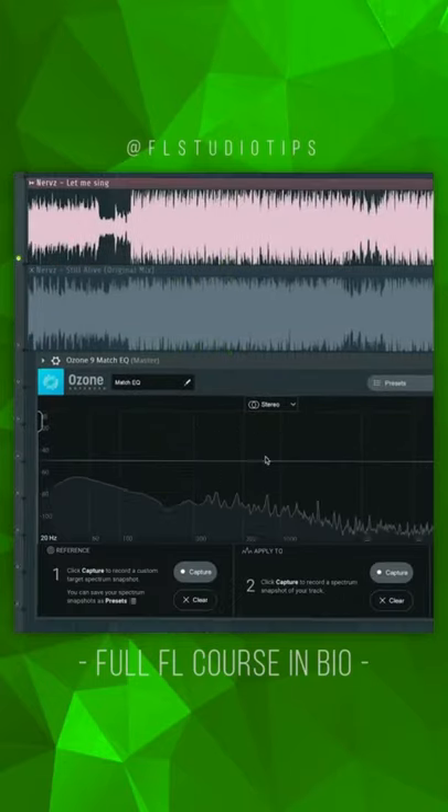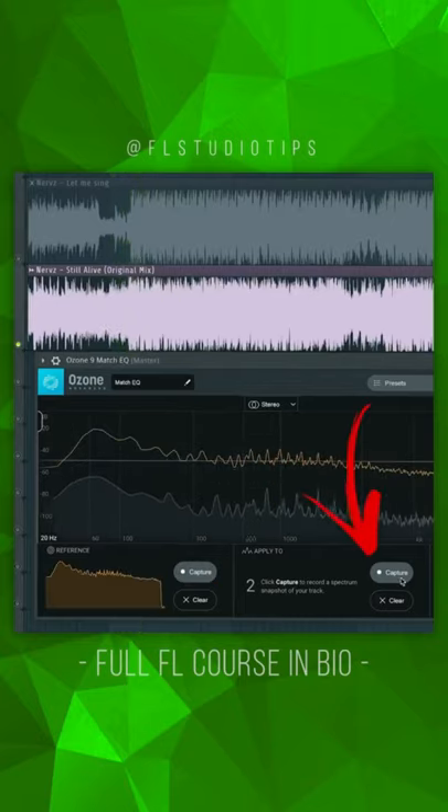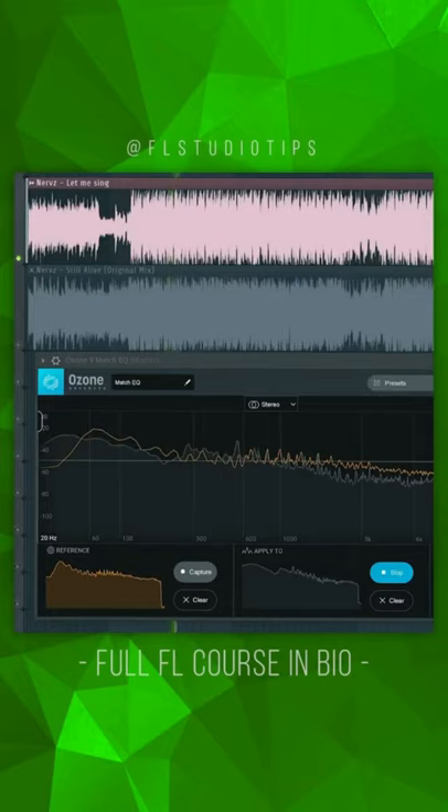Open iZotope Magic EQ, hit first record and play your favorite song. Stop, hit second record, play your track and hear the magic happen.